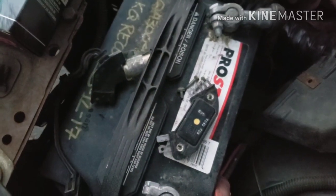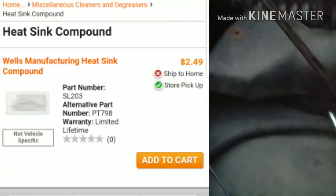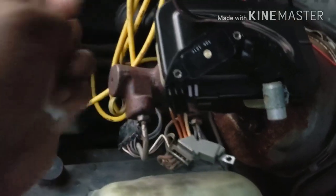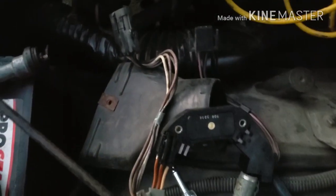Instead of using that dielectric grease, I ran to AutoZone and got this heat sink compound to rub on the module. Now I'm gonna drop all this in, and this time I'm doing things different — changing the condenser and the module instead of just the module. This is like my third ignition module I'm working on. I know soon as I drop it in the car's gonna start right up, but the question is how long the module's gonna last.